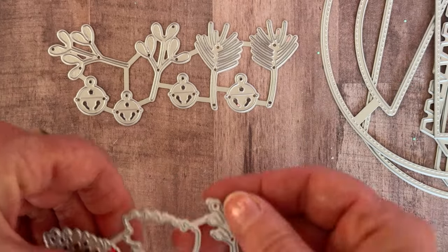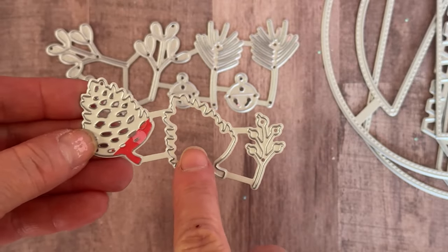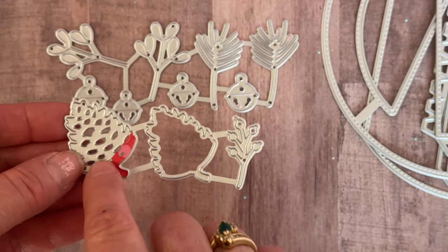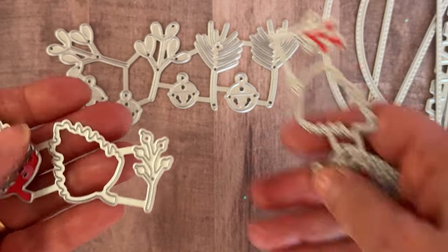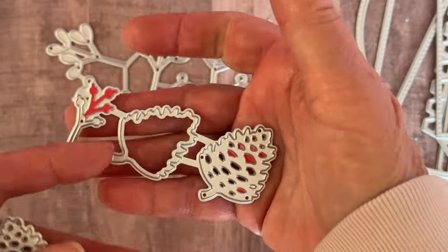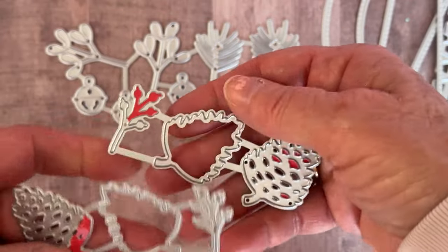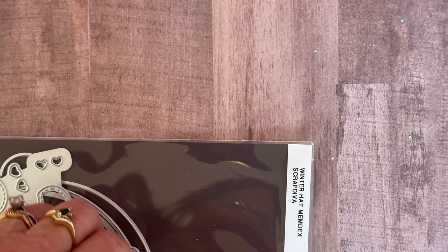It also comes with a pine cone piece — you get the base piece and then the layering piece, which shows the little hole through, and then a little sprig to go with it. One is facing one way and you also get another one facing the opposite direction. So that is everything that comes in this set — it is called the 3D Gift Purse. Let me show you what I made with it.